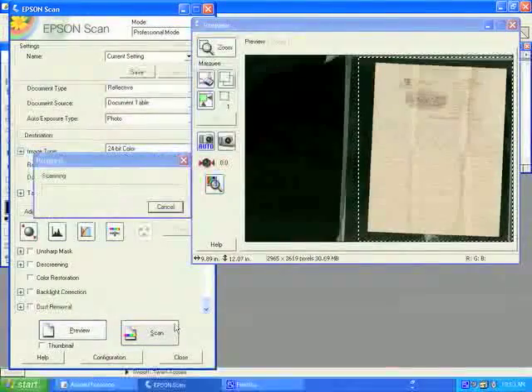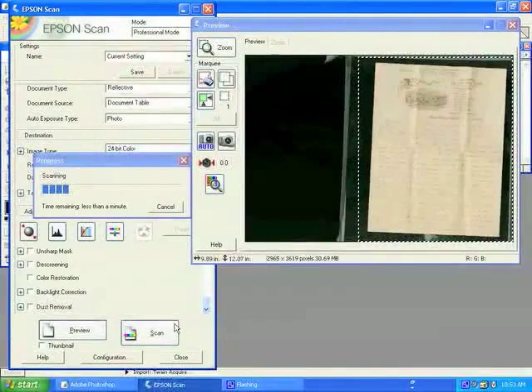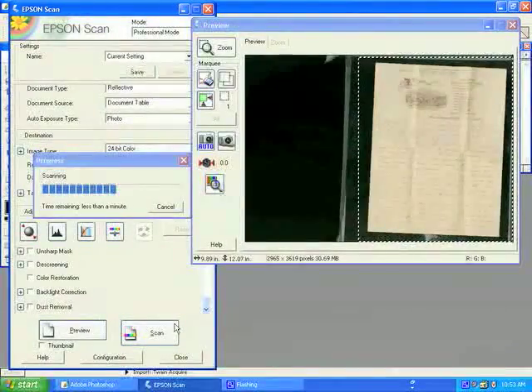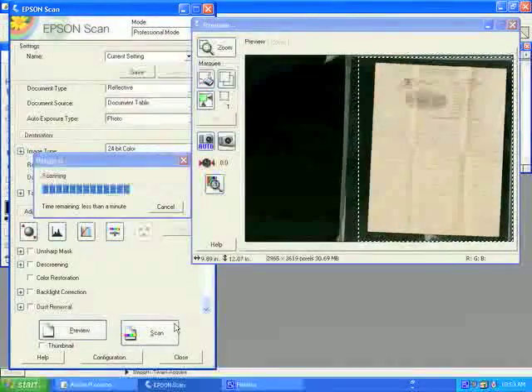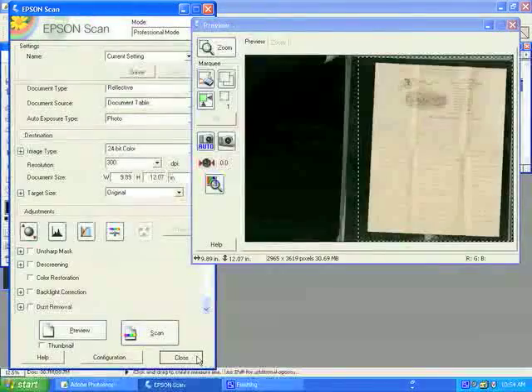Once you have selected the area to be scanned, click the Scan button. Depending on the scan settings and your computer, scanning may take a few seconds or a few minutes. Once the scan is complete, you can close the Epson scan interface by clicking the Close button. Once the interface is closed, your image will remain open in Photoshop.